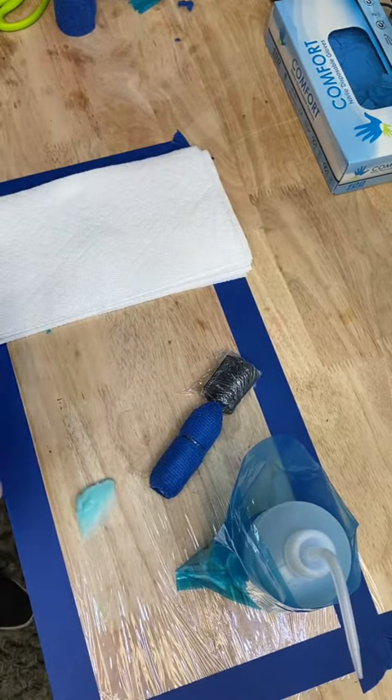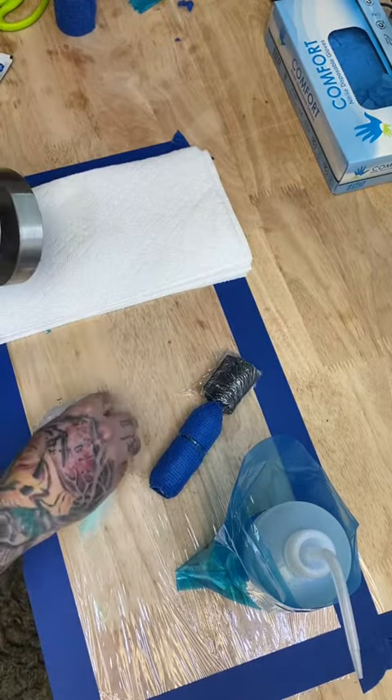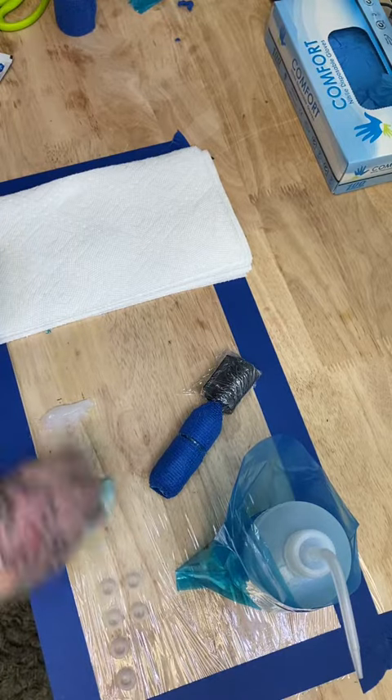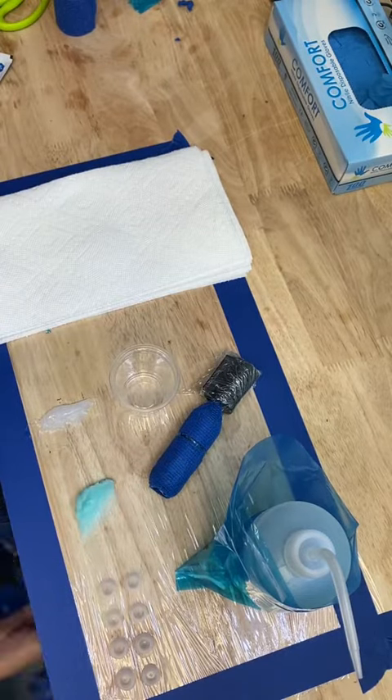Now we're going to grab our paper towels — Bounties are the best. A little bit of white petroleum. We're going to use medium ink caps and we're going to use the petroleum to secure them to the workbench. And now we're going to grab a water cup with distilled water, and bam.